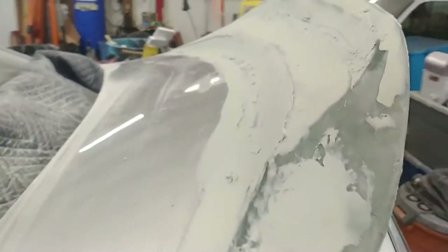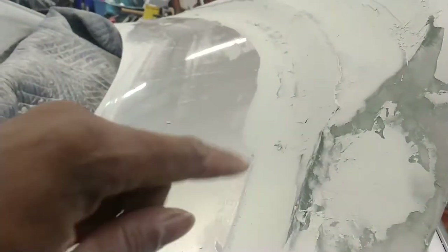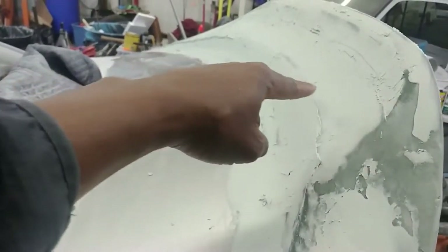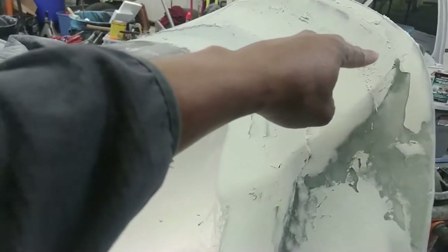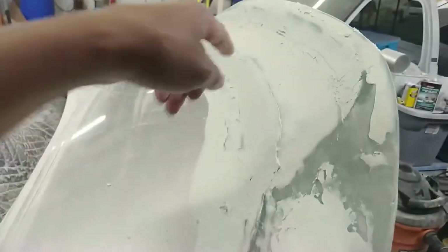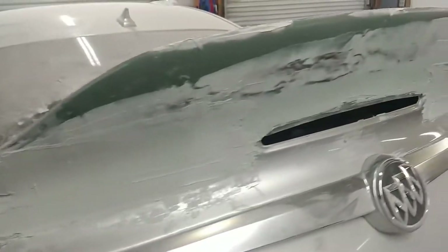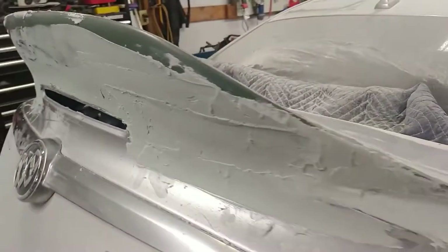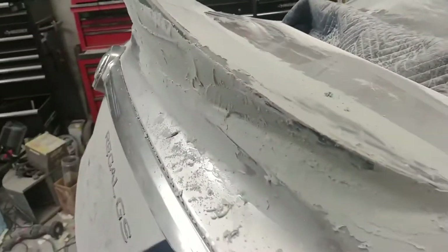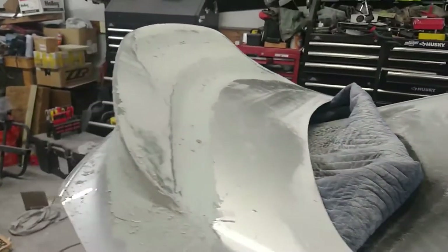I laid body filler pretty much over the entire spoiler. This was part of the molding process at the bottom, but there were a lot of waves across the top section and a bunch of imperfections along the back of the fin, so I just decided to skim coat the whole thing. Once this sets up I'll go ahead and sand everything down and she should be ready for primer. I don't think I have to go back and fill in any more spots.